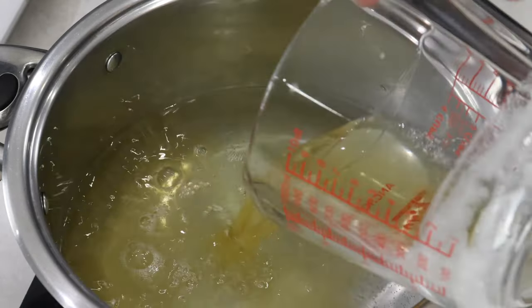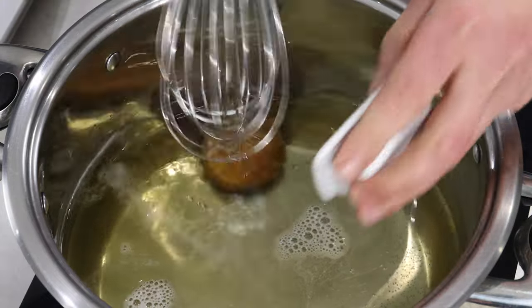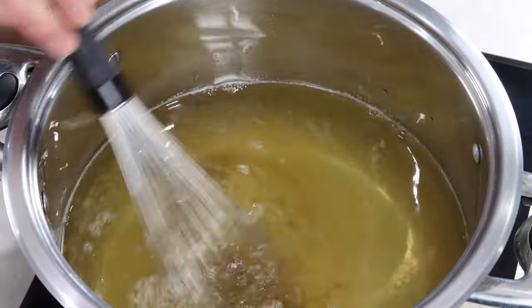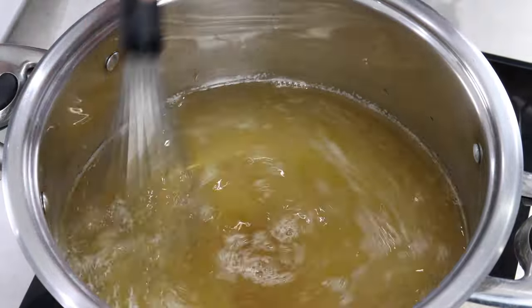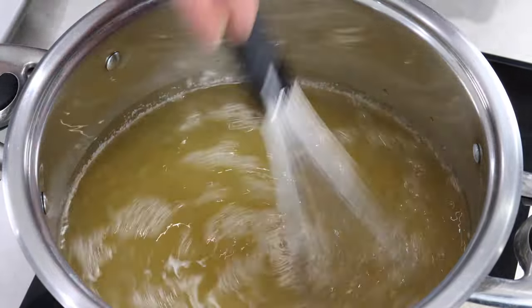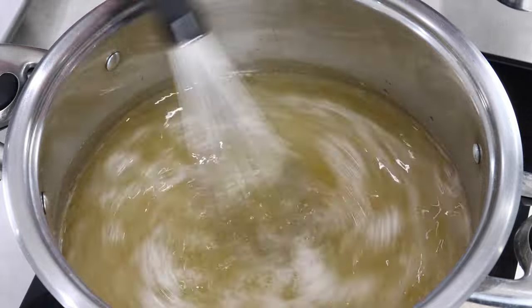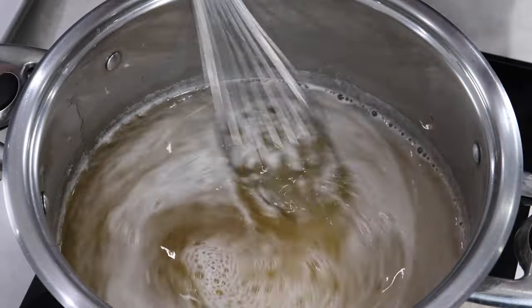Bring two quarts of water to a simmer. Then add the beer and mix in your brown sugar. Stir that well so the sugar is dissolved. Let it simmer and then add your baking soda.